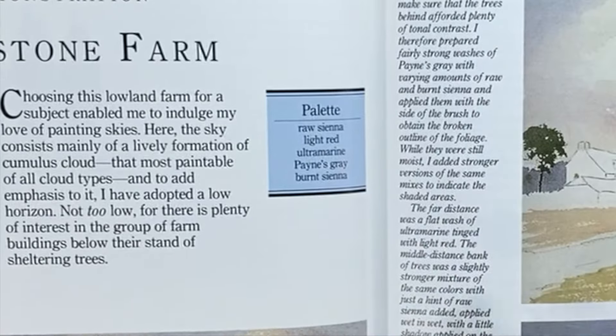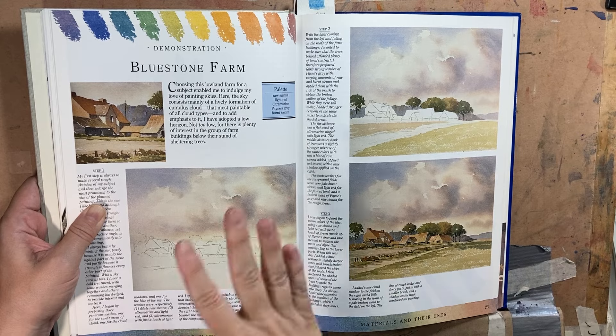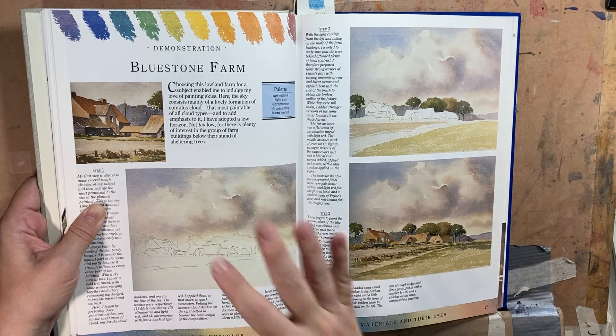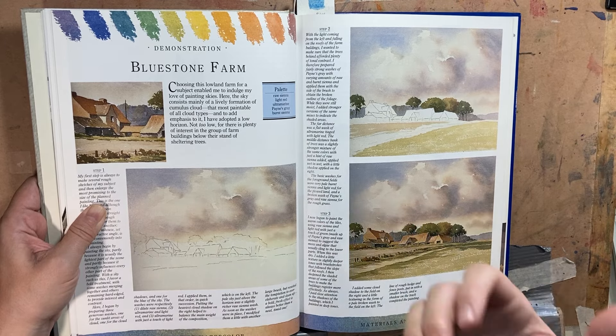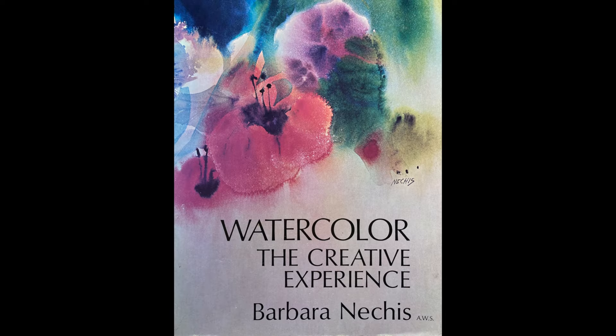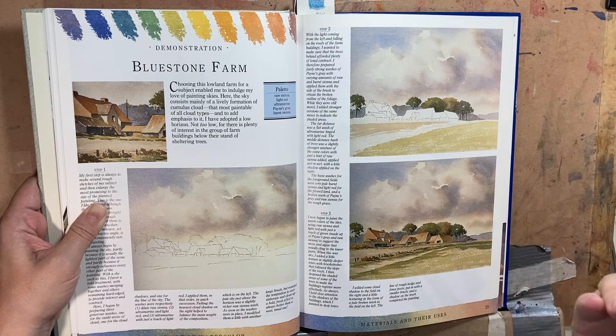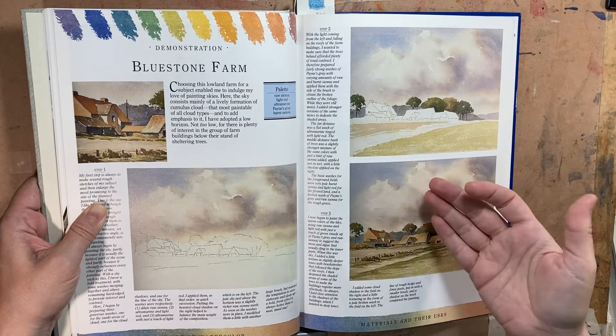I've expanded upon that palette greatly since, but this was the first time I saw what I wanted to make — art that looks very traditional. A lot of the modern watercolor books at the time weren't doing that. This was kind of a throwback; nobody wanted to do the old ways, and Ray was one of the very few who had put out a new book that was talking about this approach.